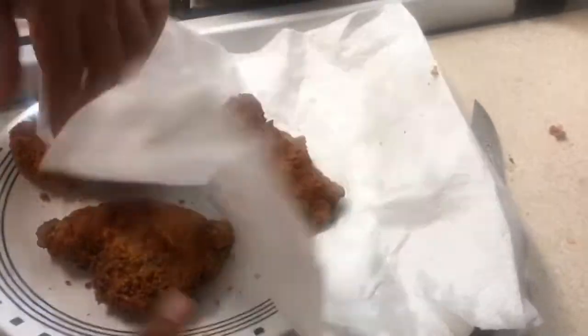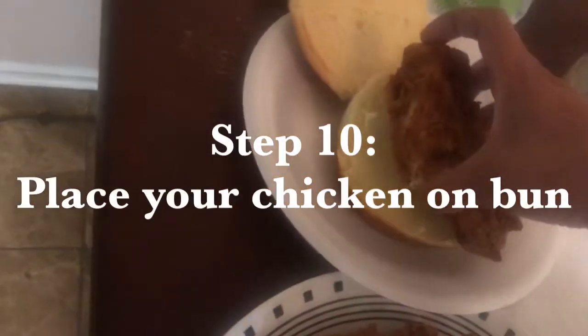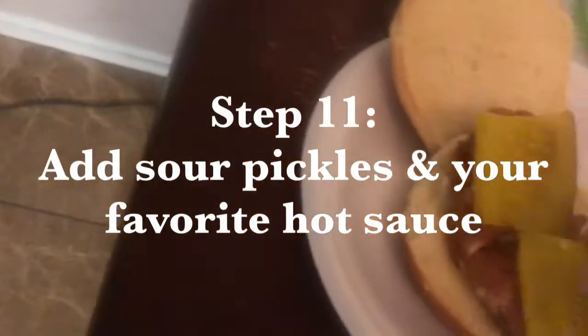Alright, so now our chicken is ready. We're going to plate it and just set it right on top. Look at that — where are my pickles? We're using just classic sandwich pickles. I cut them in half because I'm not ghetto — I don't want my pickles hanging out of the sides.